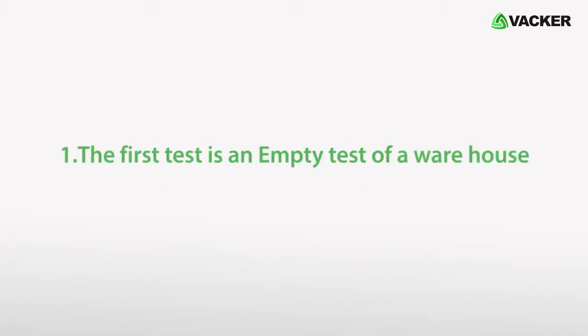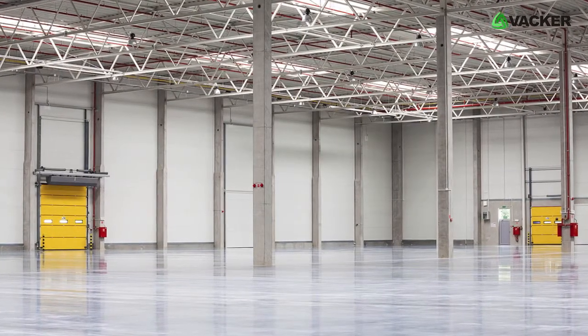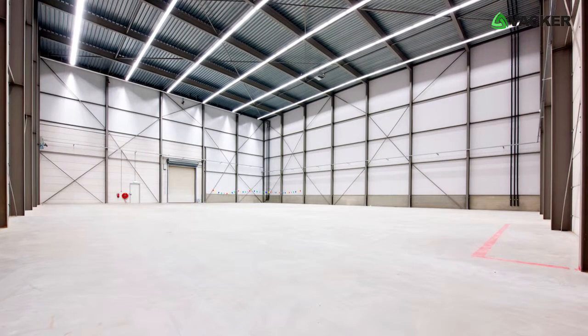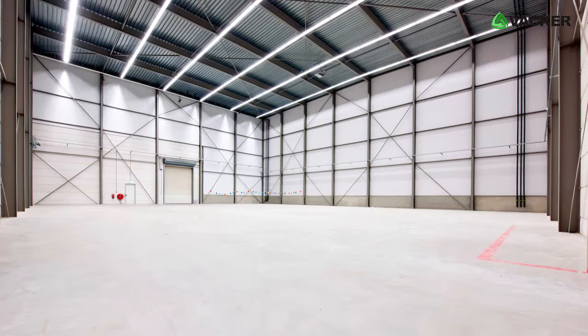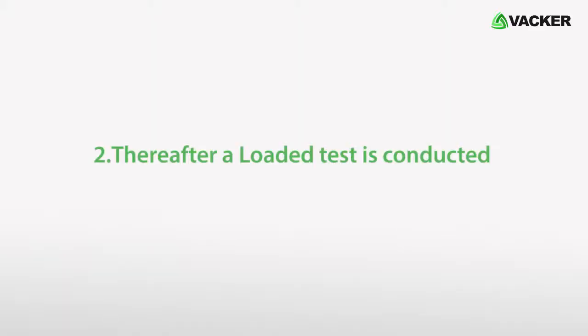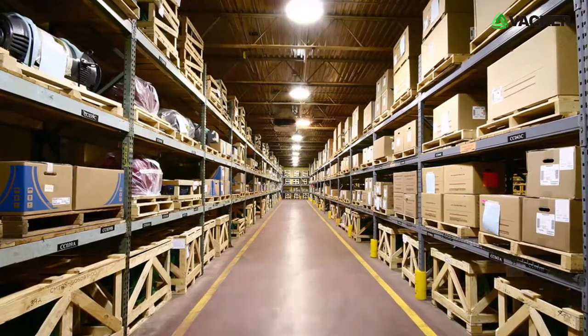Number one: the first test is an empty test of the warehouse. This is for analyzing the readings without any load inside the warehouse. We may take the readings for a couple of days without any loads. This is possible only in a new warehouse. Number two: thereafter, a loaded test is conducted. This is for analyzing the readings under loaded conditions.